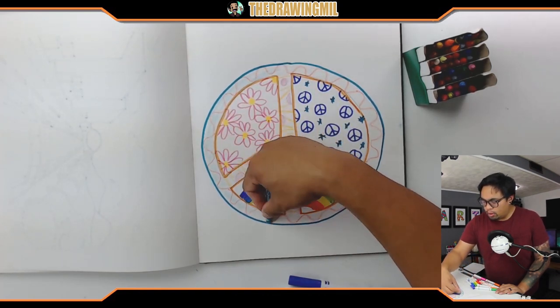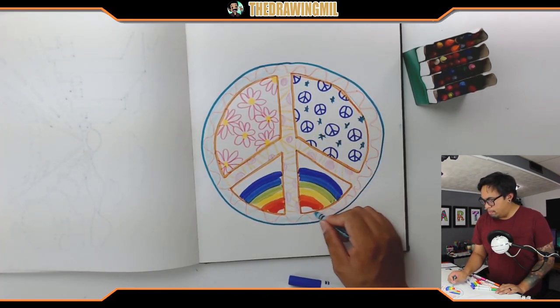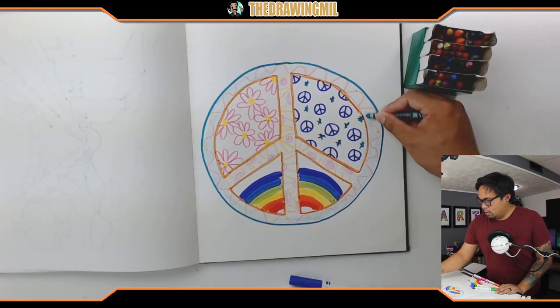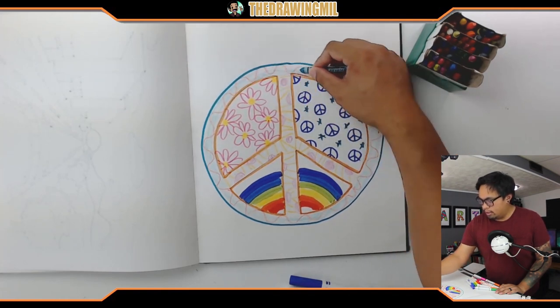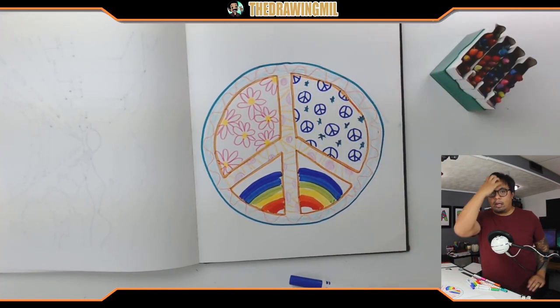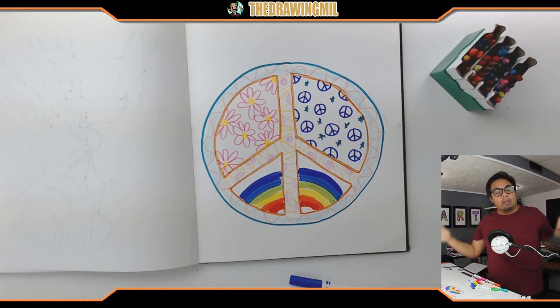I'm sure your peace sign looks way better than mine. I think I'm done. I obviously could color more if I wanted to, but that's all the time we have for today. I want to keep it short so you have more of an opportunity and time to do it on your own at your own pace — you don't have to go at the same tempo or speed as I am. Anyways, that's it for today. Hope you guys enjoyed this video. I'll see you guys in the next one. Bye-bye.